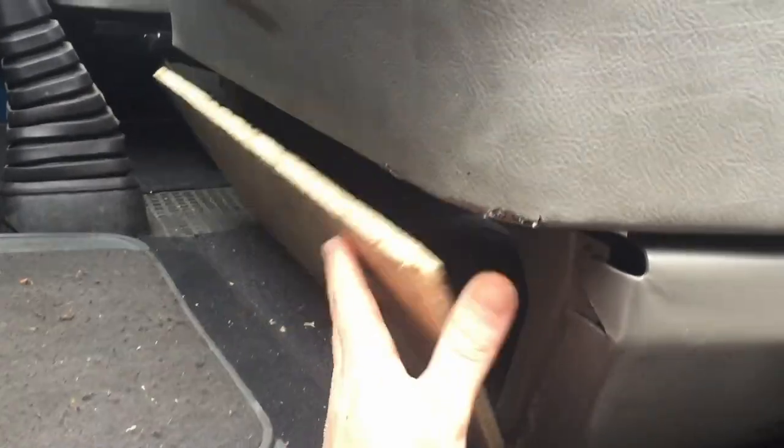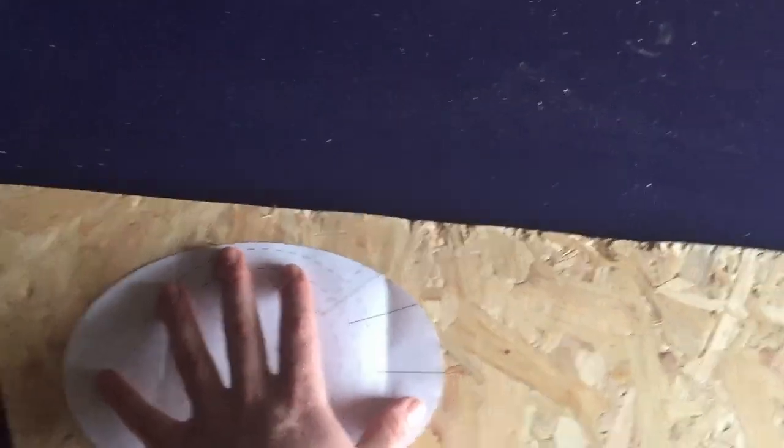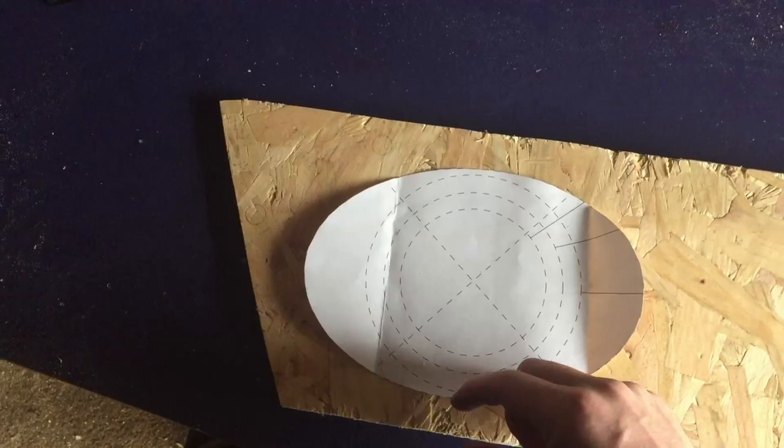That sits nicely in place and all I've got to do now is cut out the holes for the speakers to sit in. I'm going to have one on each side. I decided to have them both on the passenger side rather than split across both sides. The speaker came with a template, but it's cutting it a bit fine — I've got to leave just about an inch on either side.